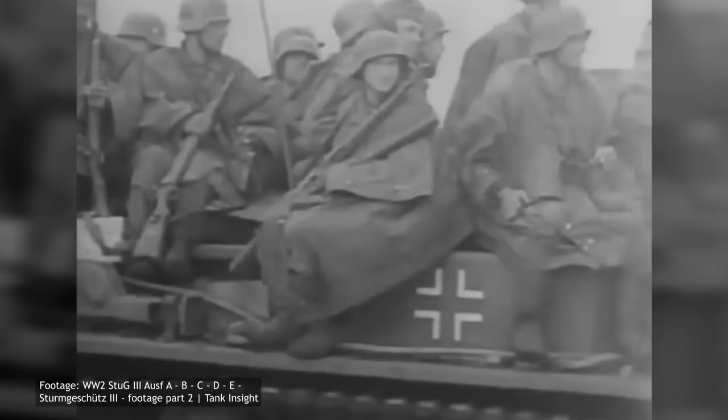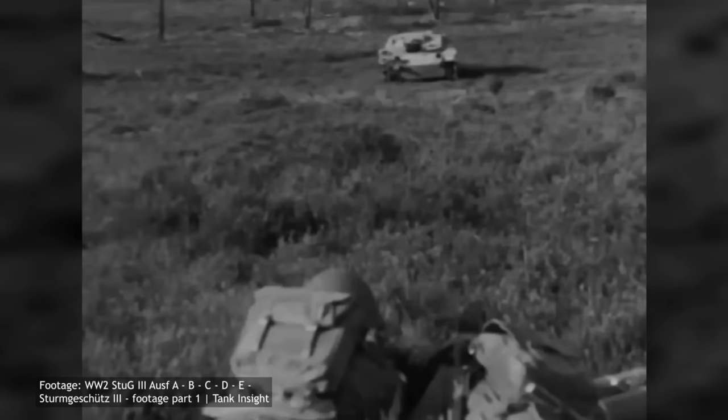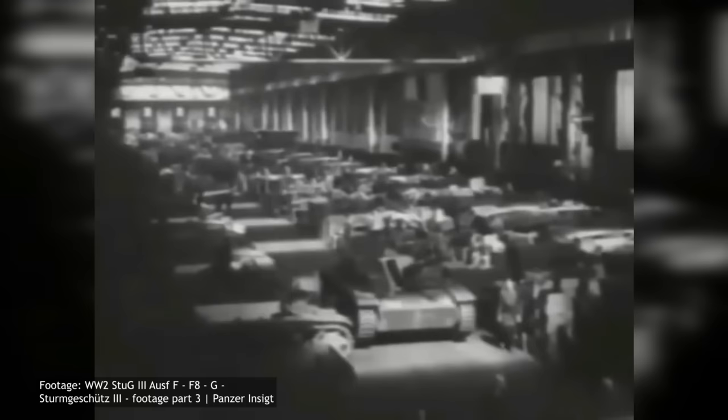For Ausf E vehicles allocated as replacement vehicles without the extra radio equipment, the additional free space would be used to store more ammunition rounds. The Ausf E was also the first version to receive a machine gun, providing a degree of protection against enemy infantry since the vehicle lacked a turret. A production order of 500 Ausf E's was given, and assembly began in September of 1941. After some 284 vehicles were built, further production was cancelled in February of 1942, with priority given to the longer-barrel-equipped Ausf F.